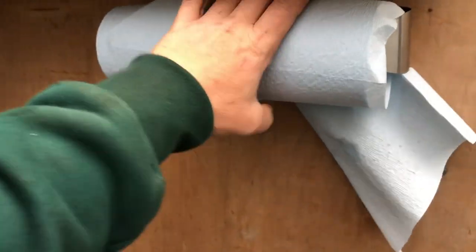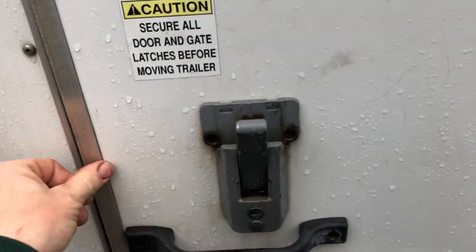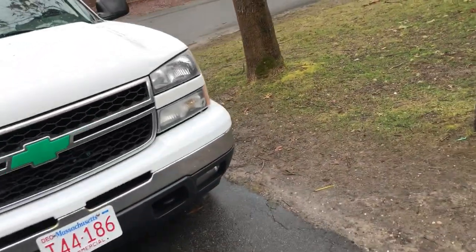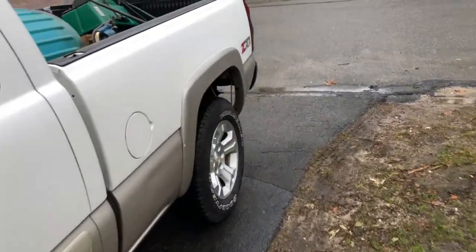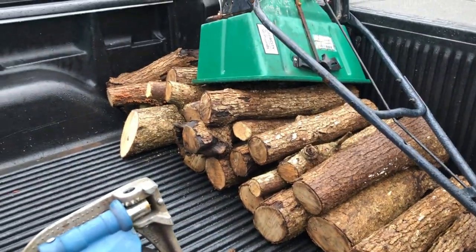That's about it — only a couple of days of work using the trailer, making adjustments as I go. At this point everything's pretty good except I can't seem to keep the paper towel from flying away. But everything else is looking good — ready for the season, excited. I've been going out doing some work, doing a little tree work, got a little firewood in the back of my truck that I gotta put away — it's now soaked.